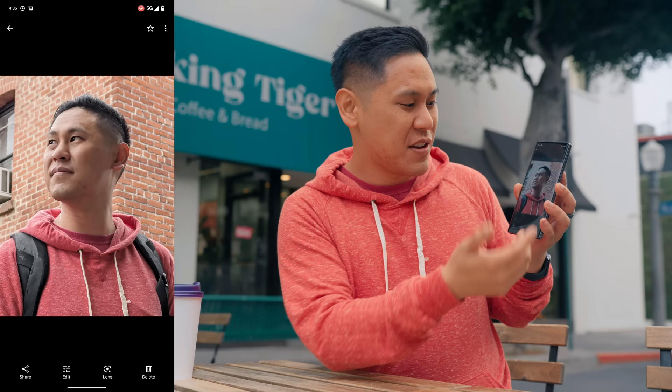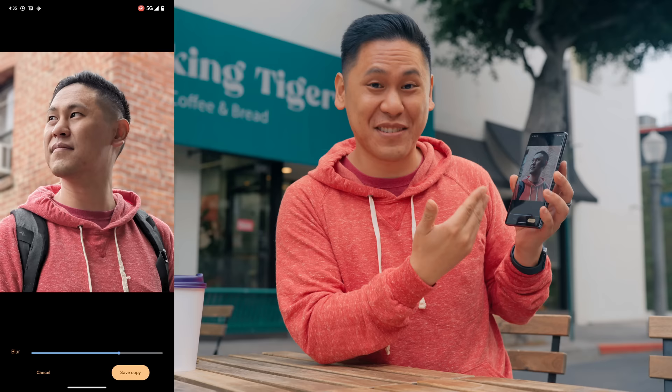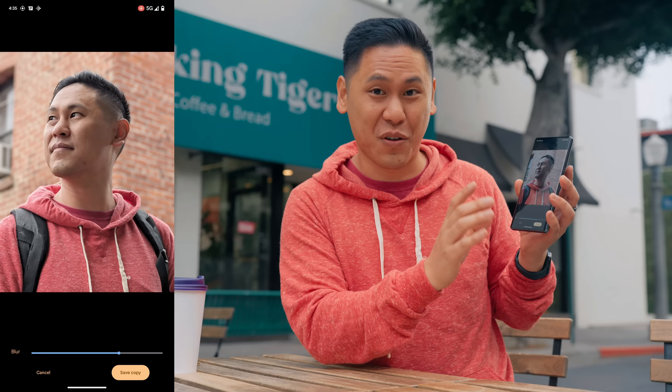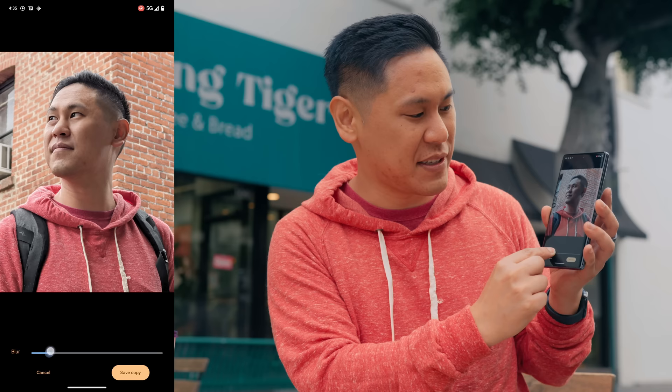Something really interesting I just found while looking through these photos is the power of Google's AI in adding different things to your photos. We were taking this telephoto shot, and it gives me this little prompt at the bottom that says Blur Background. So I can just tap that and it'll start processing it and create a portrait mode photo — we didn't shoot in portrait mode, we shot in telephoto. What's really great is that this version is actually better than normal portrait mode — you have a slider for how much blur you have, so instead of the over-the-top Pixel portrait mode blur, you can scale it back to something that looks more natural.